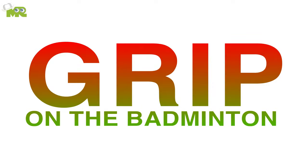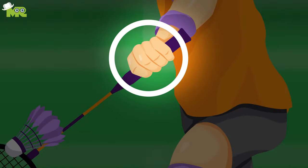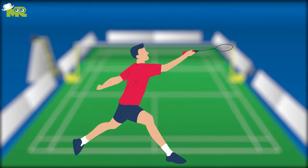Grip on the badminton. Make sure that you find a grip for your racket according to the size of your hands. While you're holding your racket, make sure that you're not grasping it very tightly. Have a relaxed grip with a flexible wrist to perfect your shots.